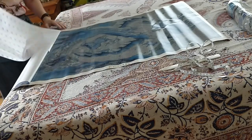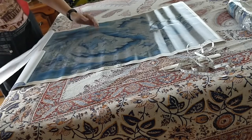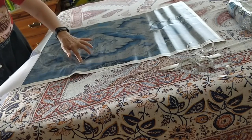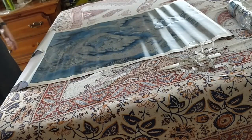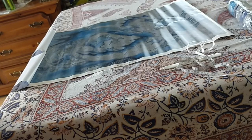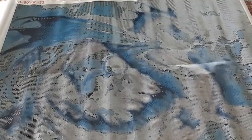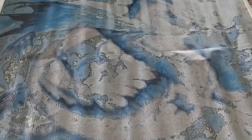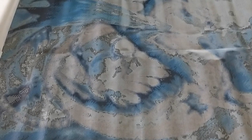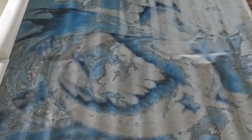I'll just leave about two inches of paper still on, because I don't want the paper to come off completely. The diamond painting is nice and flat. It is a very large one — it's 80 by 60 centimeters, so 80 across and 60 high.